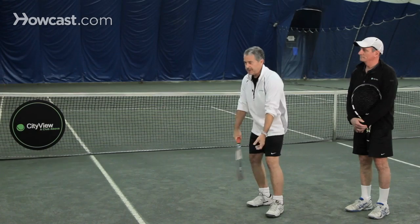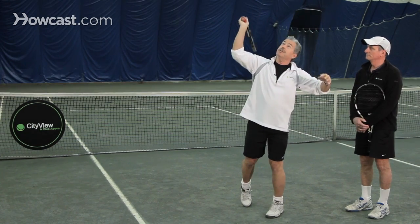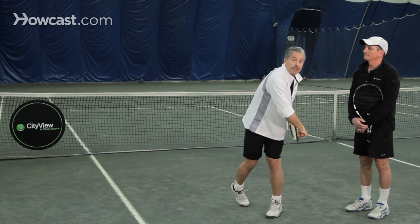Ultimately, we will get you to use both arms together — bringing the arms up, bending the elbow, turning, looking at that ball, and swinging through the shot.